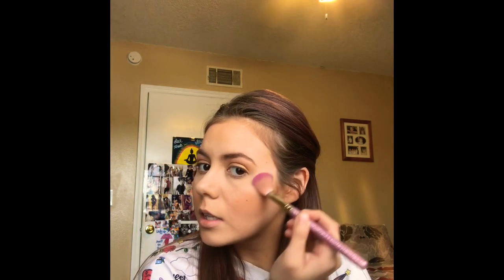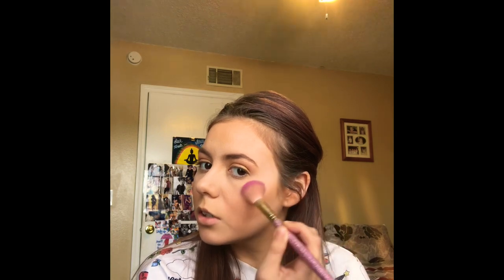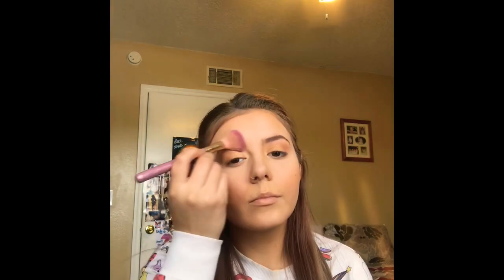Once you're done with that, we're going to do highlight. Take whatever highlighter you have and place it right here on the cheekbone, on the side of the brow — make it like a little L shape. A little on the nose, a little on the eyebrow.